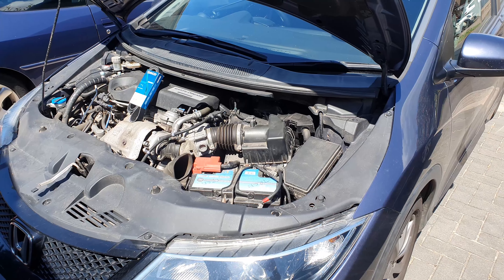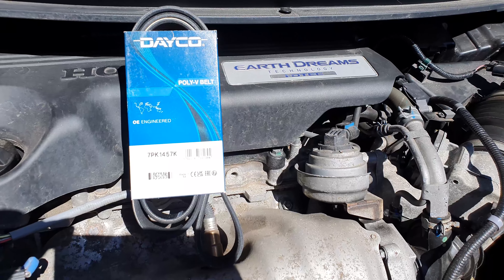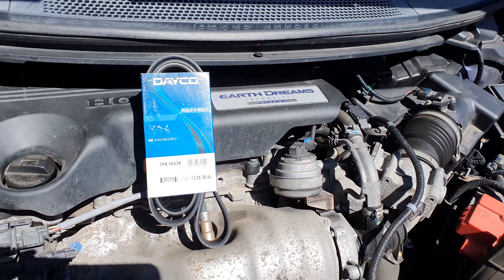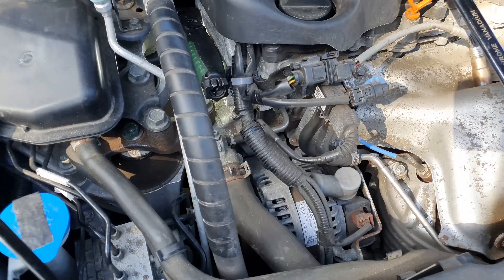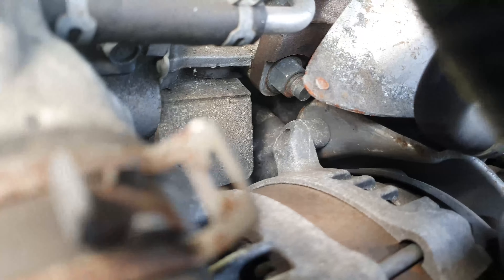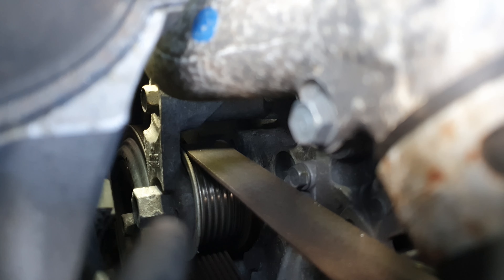Top tip: don't wait for 120,000 miles to pass before changing your auxiliary belt. Here's the Deco belt I've replaced it with. What we need to do is release the tension on the tensioner, which is the large hex fitting you can see on the screen here.